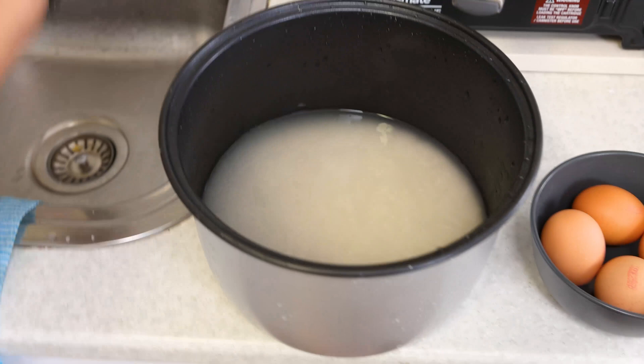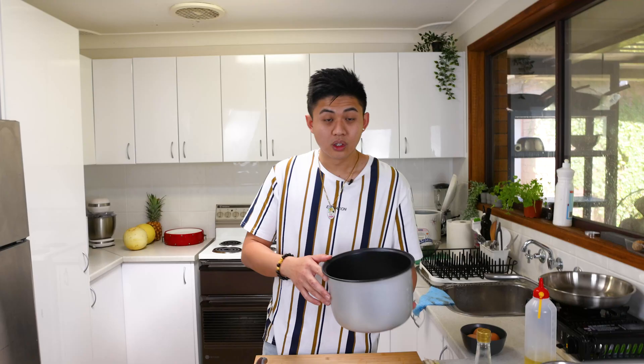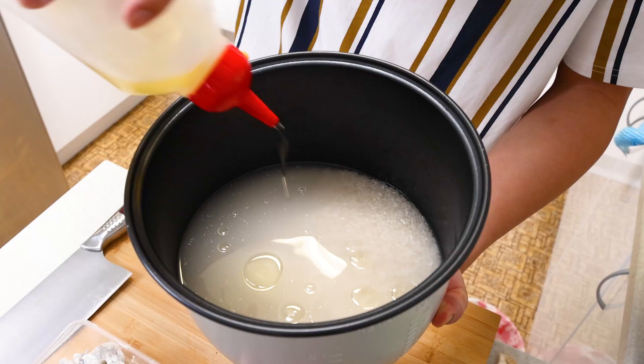So this is my usual measurement method — put my hand in there, and if it reaches my knuckle, I know that's enough water for the rice. To cook the steamed rice for fried rice, you actually need to put a little bit of oil in there. It actually stops the rice from sticking together and makes it all fluffy and separate.